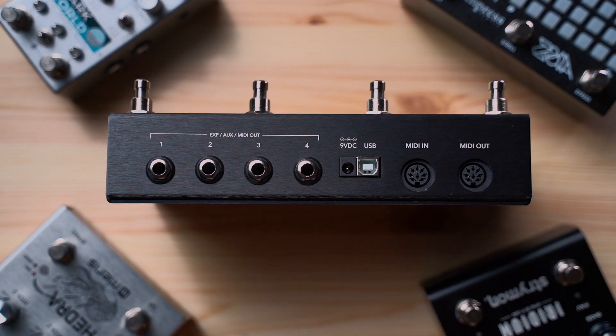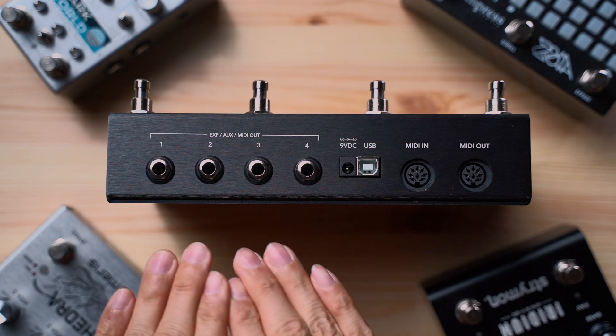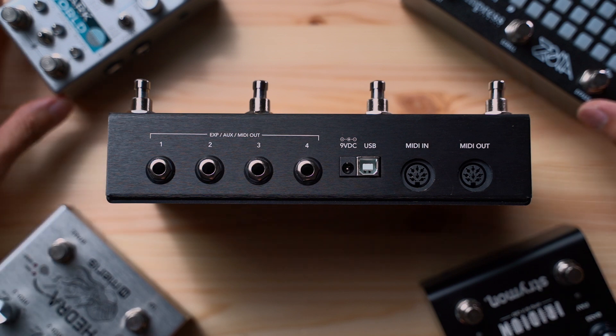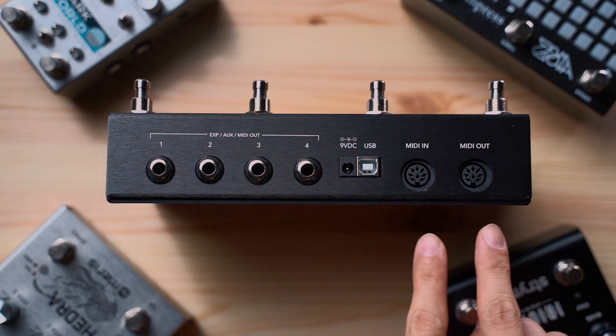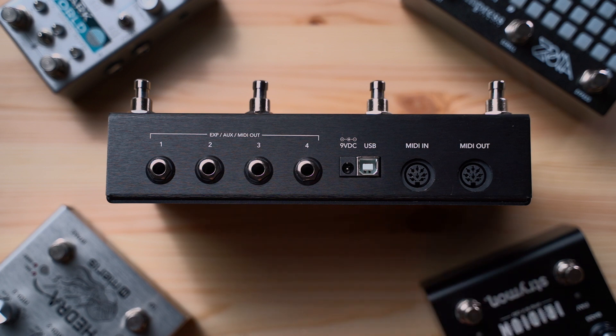Moving on to what is in our opinion the most important difference, and what really sets the MC8 apart: Omniports. More and more MIDI capable pedals are using ¼-inch or ⅛-inch TRS jacks for MIDI, instead of the traditional 5-pin connectors. That's great because it allows pedal makers to make pedals more compact, or use the extra space for additional features. To embrace this industry change, we introduce our brand new Omniports.